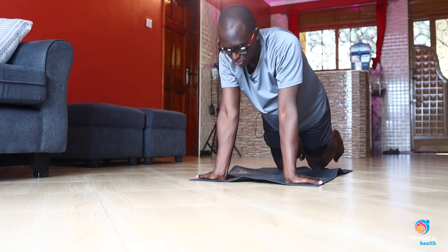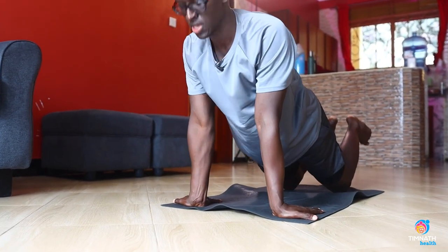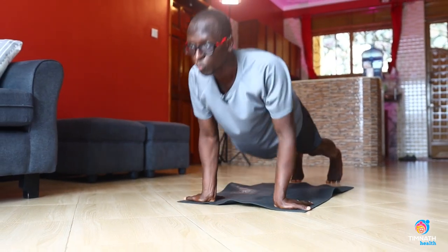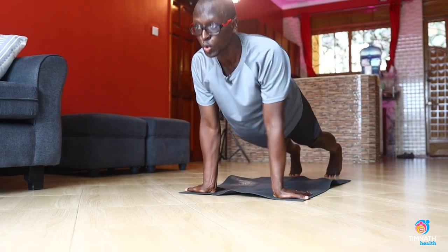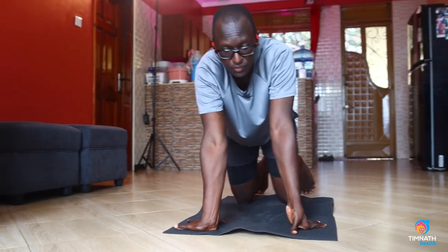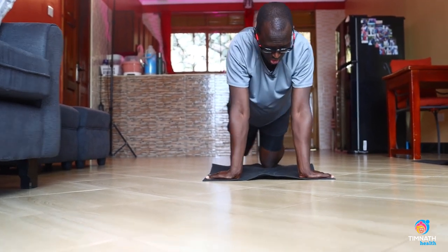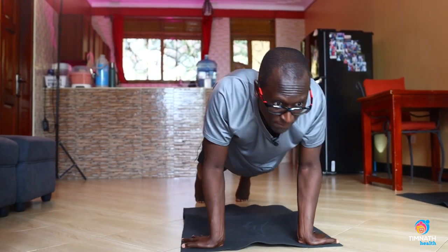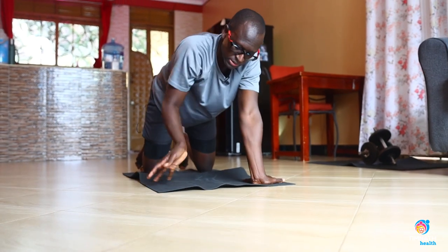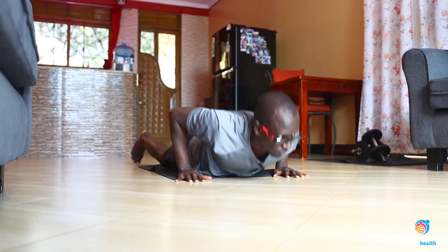Next progression: get on your knees and rep them out, this time without negatives. And if that's getting easy, get on all fours and rep them out. Of course, before that progression, you can still do negatives on all fours if you haven't yet built enough strength. Squeeze your core, tighten your core, get down, then get up whichever way you want. Position again and squeeze.